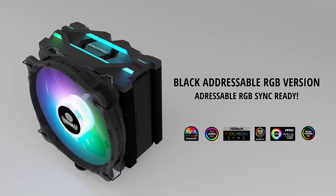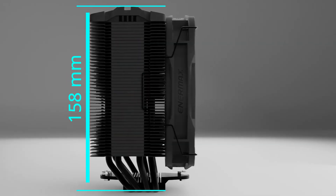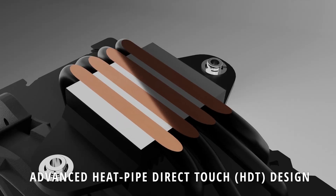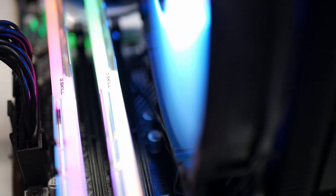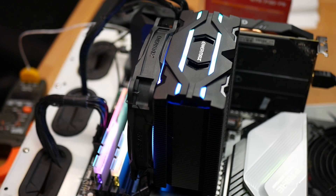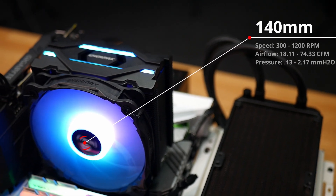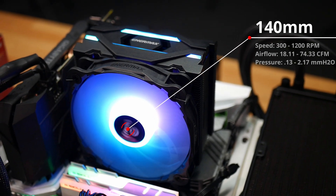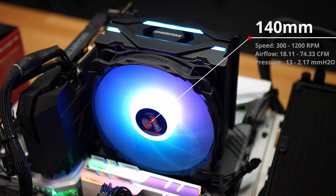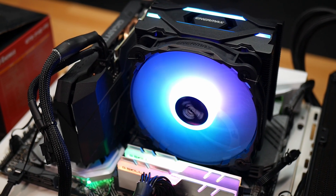The cooler comes equipped with a black Kaze Flex 120mm PWM fan that has an RPM range of 300 to 1500 RPM, producing a max airflow of 66.47 cubic feet per minute and a maximum static pressure of 1.67mm H2O. The Enermax ETS-F40 ARGB edition measures 140mm wide by 90.5mm deep by 158mm high. The heat sink includes 4 direct contact heat pipes and a fin density of 11 fins per inch. The cooler is fitted with an Enermax AF-S40 ARGB 140mm PWM fan with a speed range of 300 to 1200 RPM, producing a max airflow of 74.33 CFM and a static pressure of 2.17mm H2O.